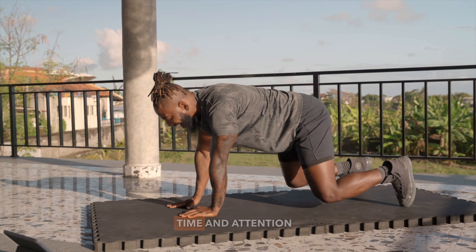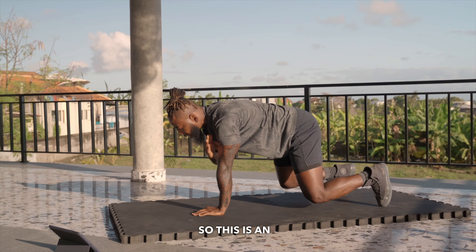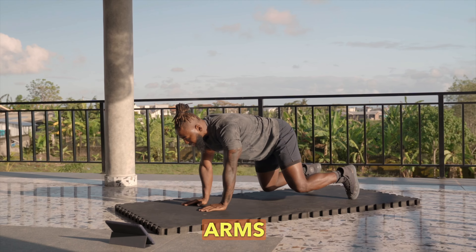We want to maximize time and attention in this position on our core. This is an upper body and core movement that builds our core strength and stability, and challenges our arms and shoulders.